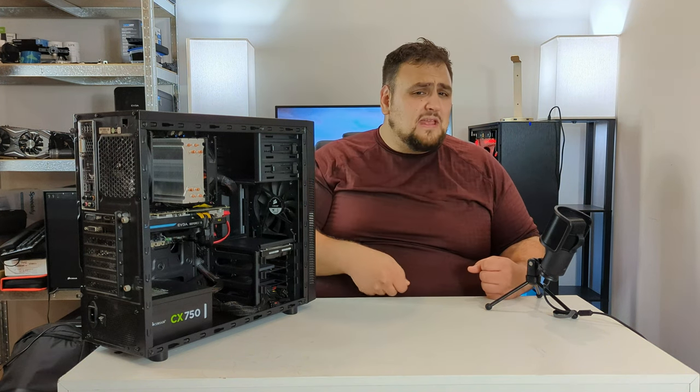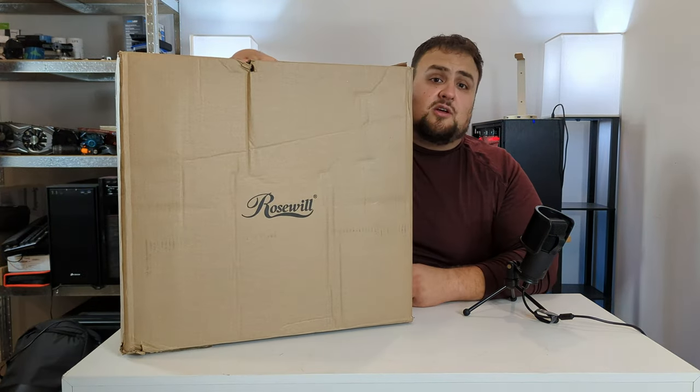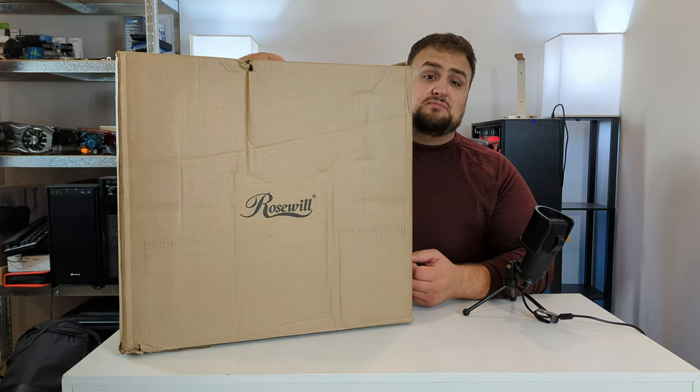Before we continue, if you guys enjoy this content smash that like, hit subscribe and ring that bell — it really helps out the channel a lot. So let's run down the list of parts.